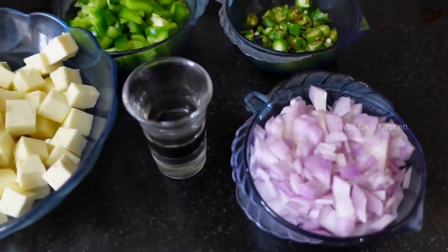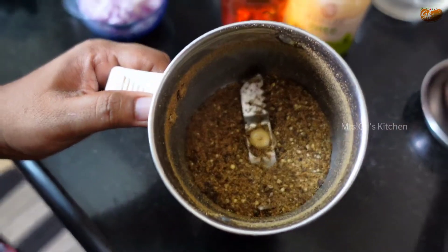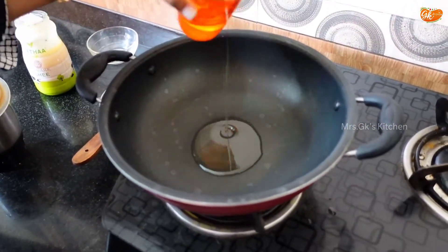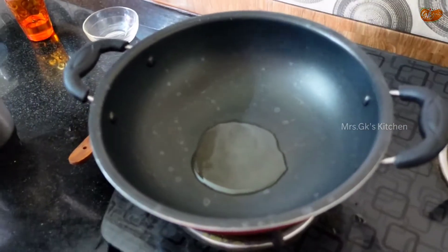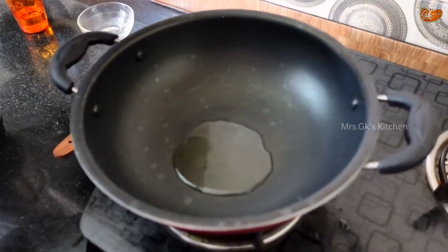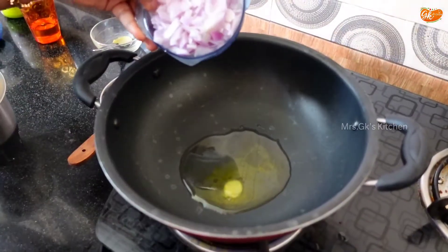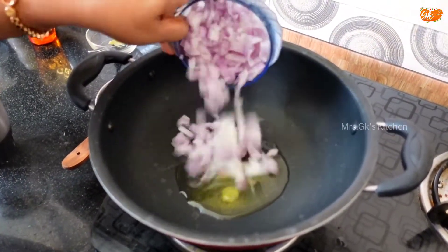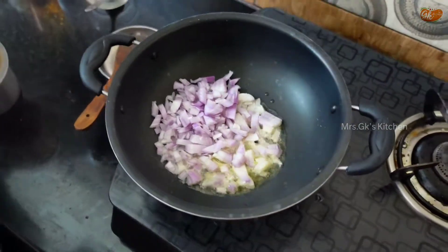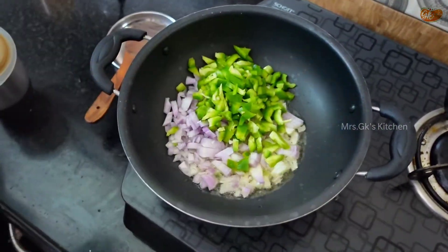Dry roast the spices, then pour a little bit of oil into the pan. The onions are very delicious — pour a little oil and put in the onions, then add salt. Add the onions and mix them all together.